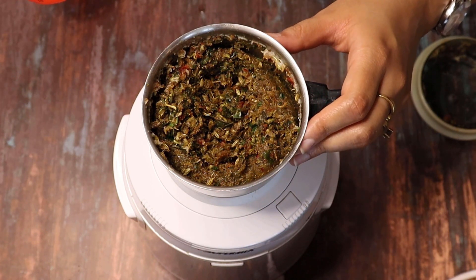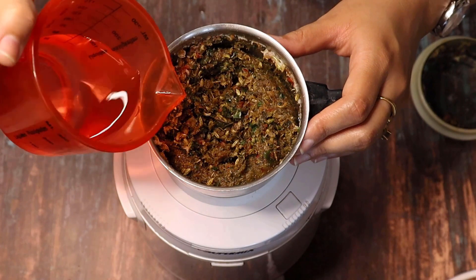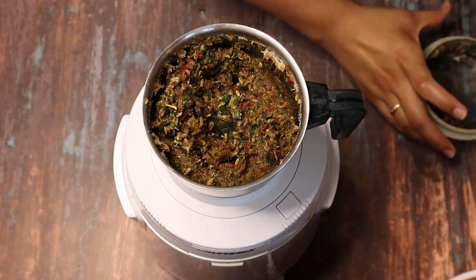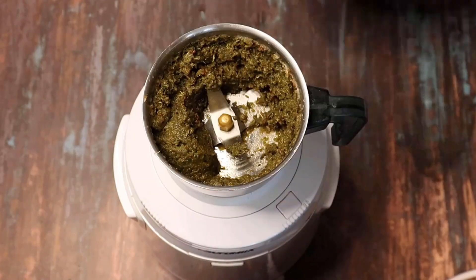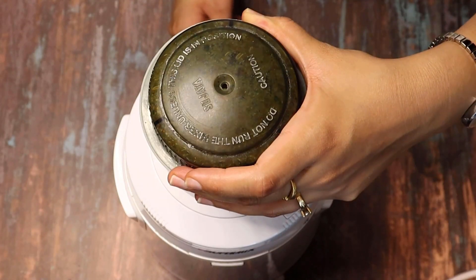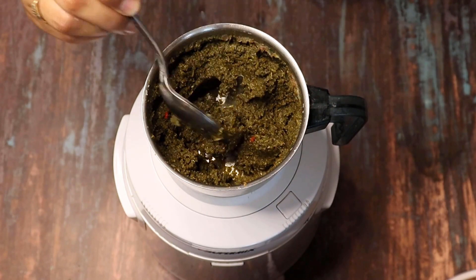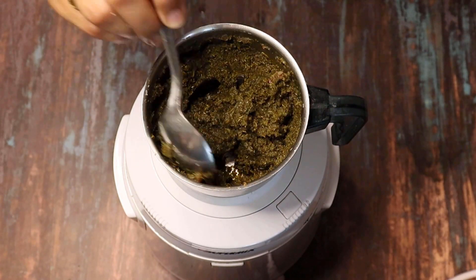I will grind it — I will pulse the mixer a few times so that it blends well. Now you can see that it has blended very nicely into a semi-fine paste.